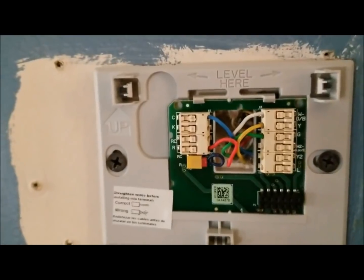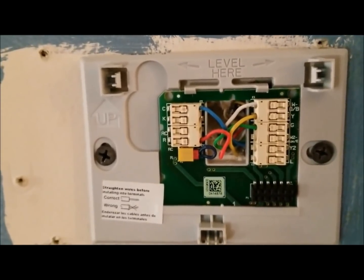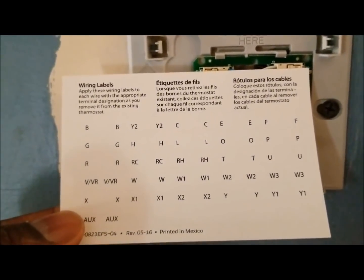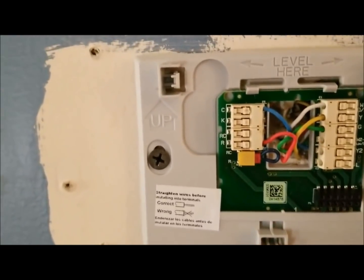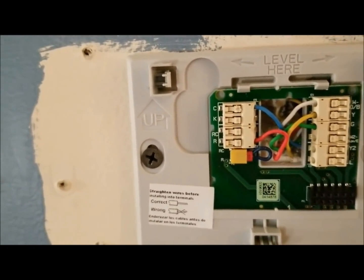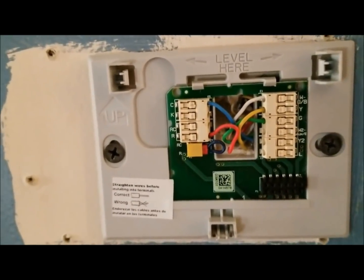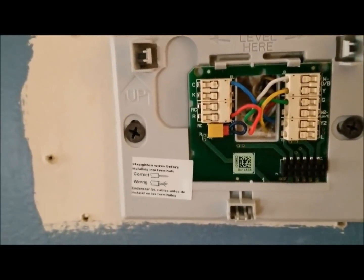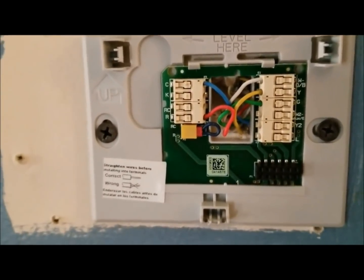I want to show you real quick my wiring. What I would suggest you do — it comes with the box, you have these little sticker thingies. If I were to do it again I would go ahead and label these wires so that when I take my old one off my new ones are labeled. I just took a picture with my cell phone and that worked, but these stickers — I didn't even know they were in there because I'm a guy, I just opened it and went to installing it.